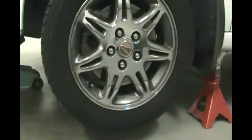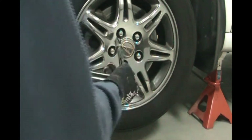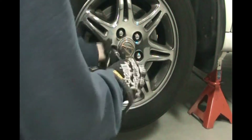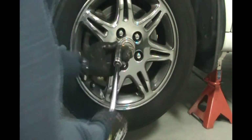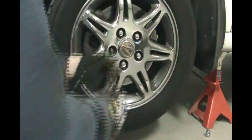Back at the front wheel, we're going to remove the wheel by taking all the lug nuts off. With our 19mm, turn counter-clockwise — lefty loosey — and get each lug nut off. Set those aside.